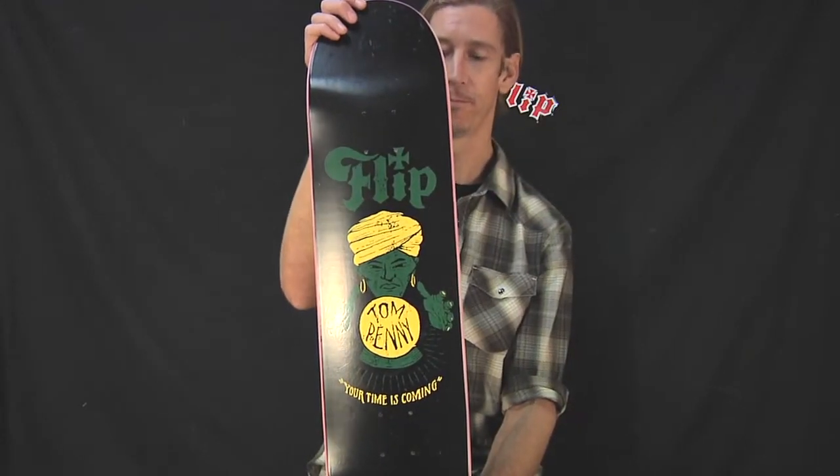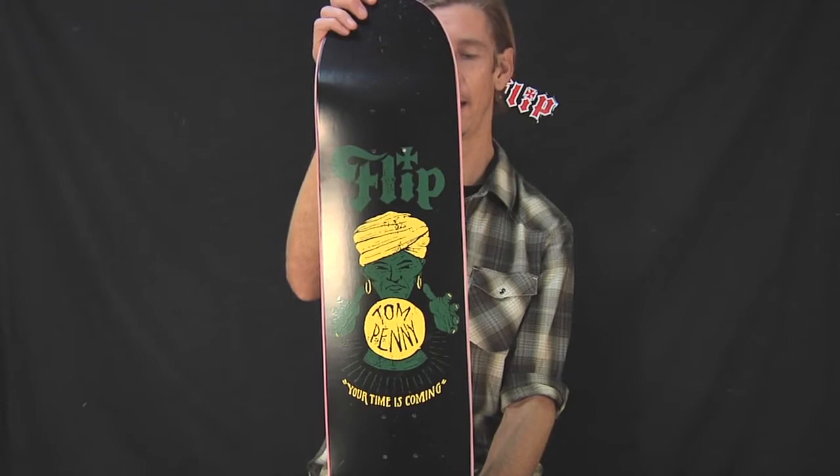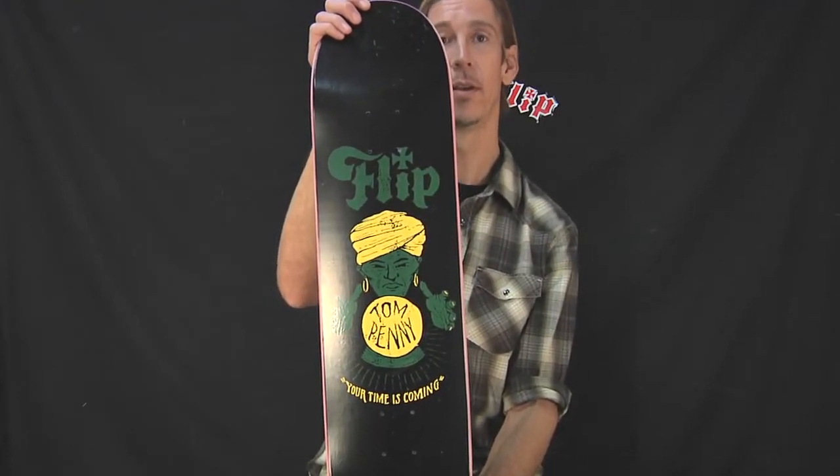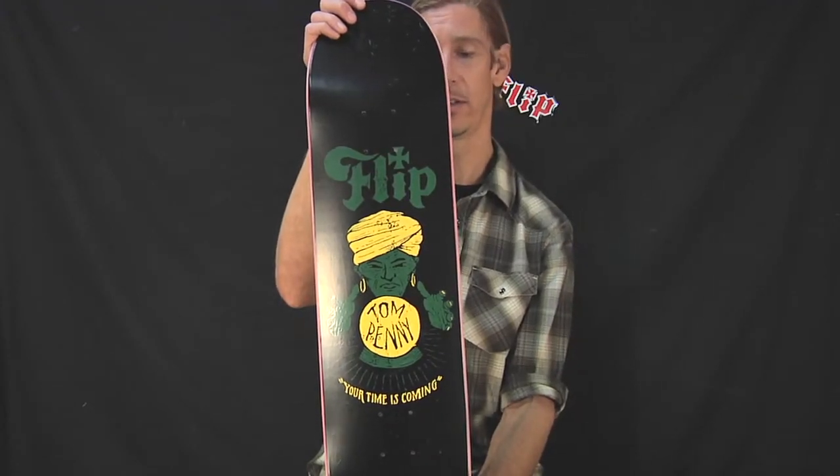The Tom Penny is a ripper. This is his deck. I highly recommend it. Artwork by John Contino — the Flip Penny Contino series deck.